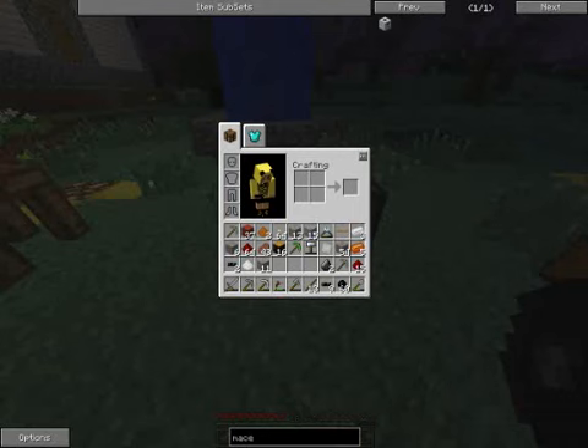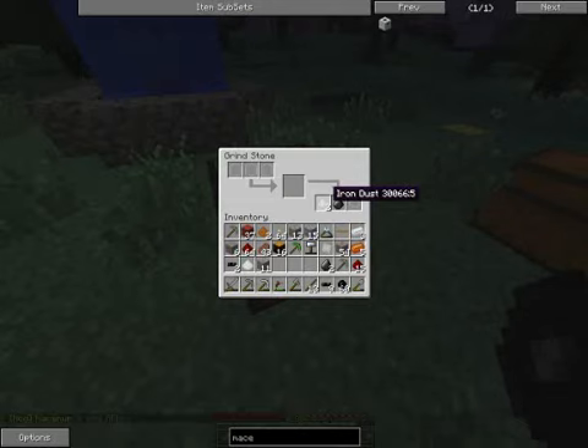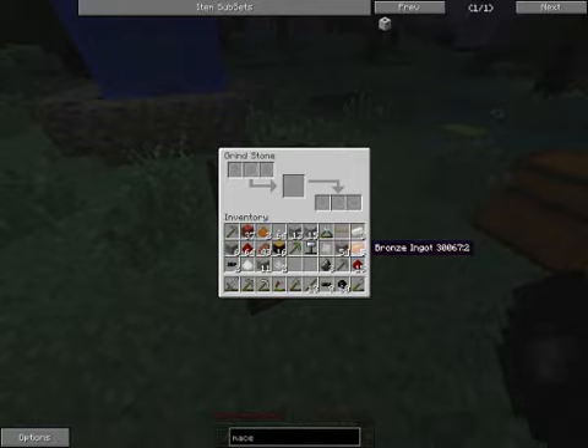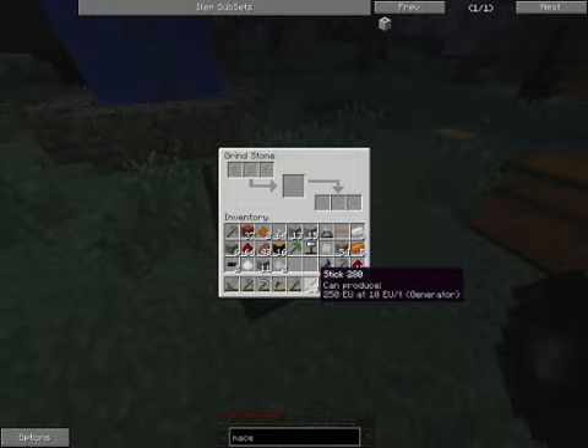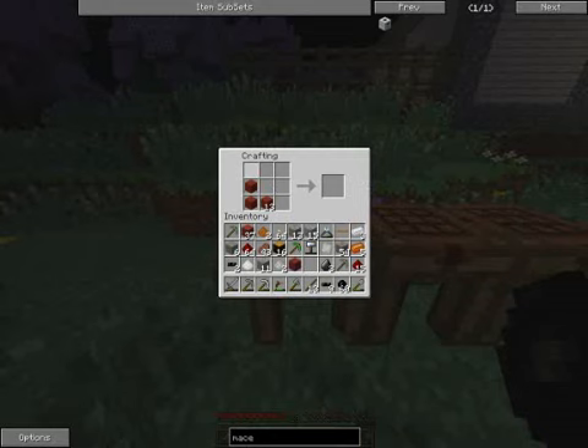You'll notice the crank popped off there — that happens if you right-click on the crank when there's nothing that needs to be ground. There is a bug right now where if you do that, the crank just disappears — you'll notice I don't have it anywhere in my inventory. So in order to use the grindstone, I'm going to have to create a new crank. It's only a handful of sticks, so it's really not a big deal, but that's just something to keep in mind.